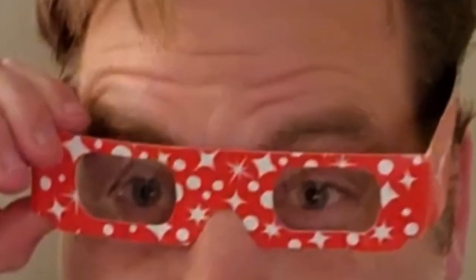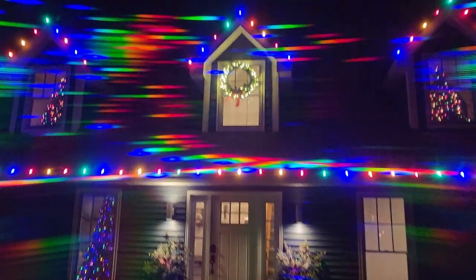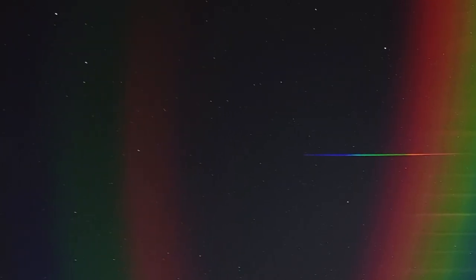In this video, I'm going to take these awesome rainbow diffraction glasses and hook them up directly to my cell phone so that I can examine the spectrum of Christmas lights and ultimately capture a spectrum of the planet Jupiter with my cell phone.